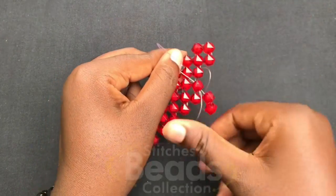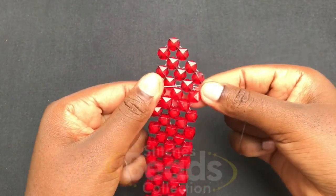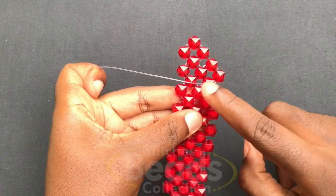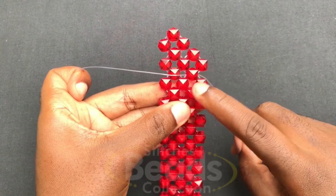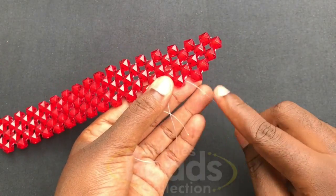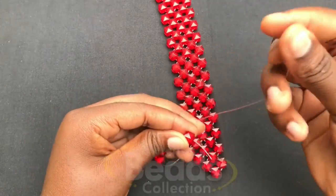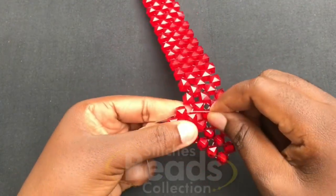You pull it out from the other end. You have it this way, then you pass your fish lines through to this bead here — both fish lines should come out from this bead. Then on this fish line you fix three beads, cross with the third bead using the right fish line, pull it out, then with the right fish line go through the next bead.